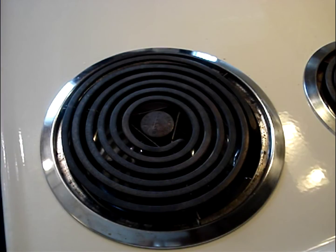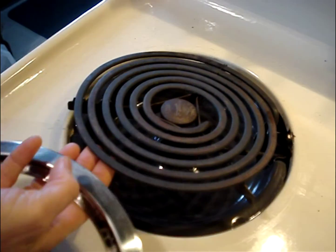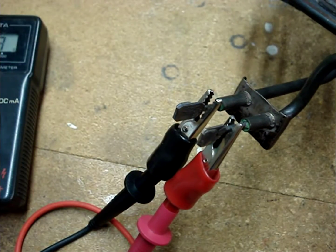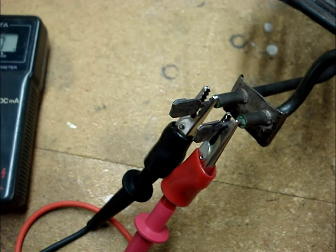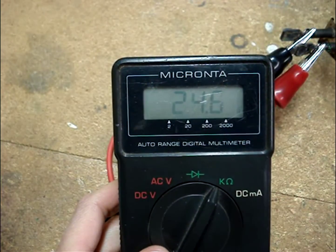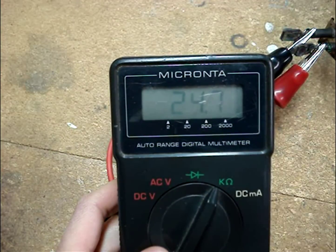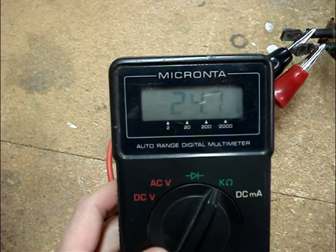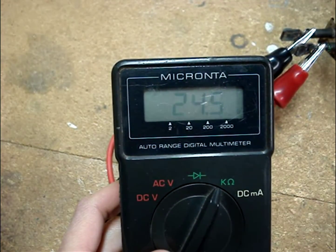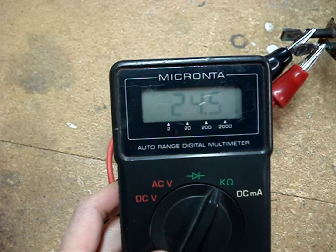If you think the electric burner may be bad, remove the burner from the circuit and clip the multimeter leads onto the burner's terminal ends. This 8-inch burner reads about 25 ohms. The schematic for the stove says an 8-inch burner should read 25 ohms, and a 6-inch burner should read 43 ohms. If the reading is very high resistance or an open, then the burner is bad and needs to be replaced.